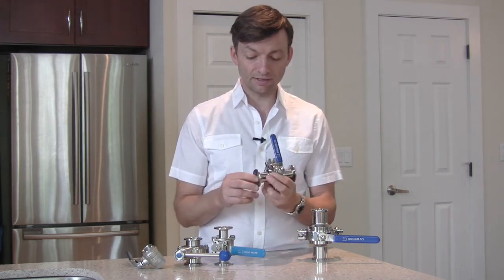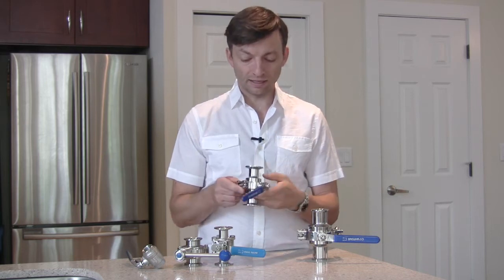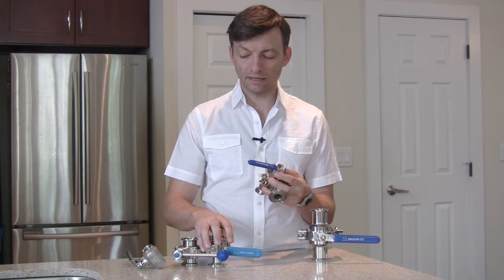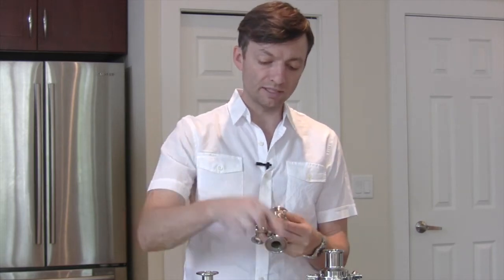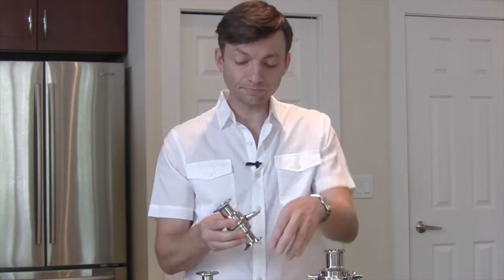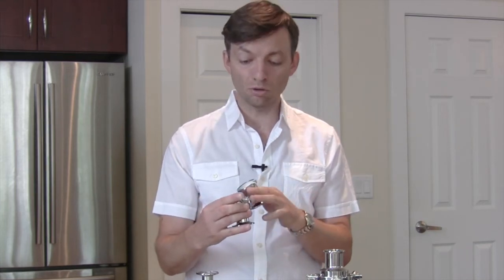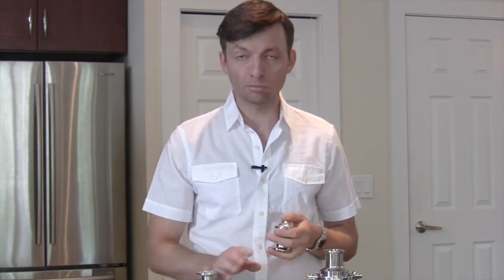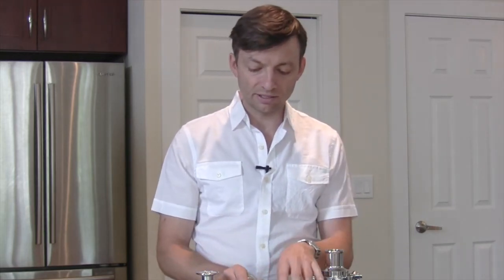Next are the full sanitary valves with the tri-clamp fitting. This one has a larger 7/8-inch opening. The benefit of these valves is that they can be fully disassembled in a matter of seconds to clean the inside. Just by taking the top nut off, removing the handle, and loosening the clamp, you're able to pull it apart in a few seconds. In the Bruja 3-in-1 system, it's important at the end of the brew day to pull these apart and get rid of physical debris. It's not necessary to worry about microbial contamination because the heat of the boil in the 3-in-1 takes care of that.